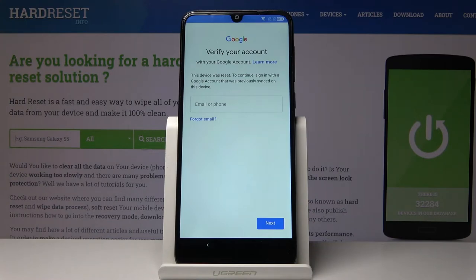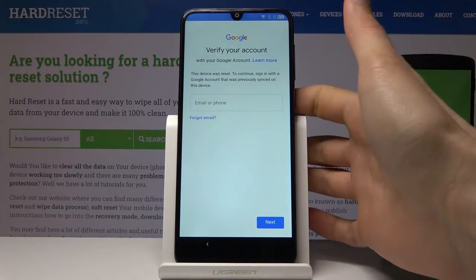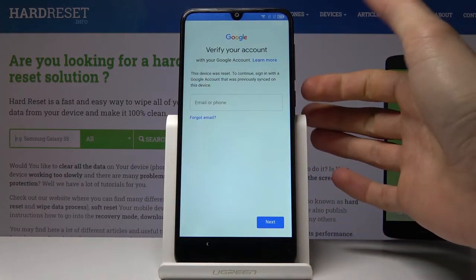Welcome. In front of me is a KEYLIVE 5039D and today I'll show you how to bypass the Google verification screen on the device. As you can already see, the device in front of me is locked and without the correct email and password for it, I won't be able to progress further with the setup.